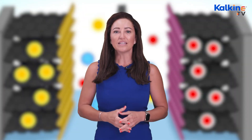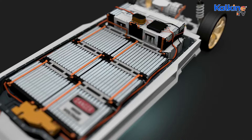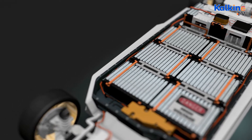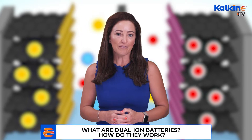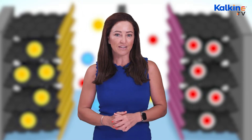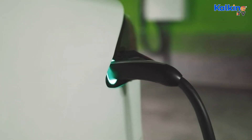Since the world is undergoing a rapid transition to electric mobility, batteries will play an important role in facilitating this shift. The growing popularity of EVs could be attributed to various factors, including advancements in battery technology. EVs can cover more ground in a single charge and generate enough power for a smooth and quick run. Research work is underway to develop more efficient battery technologies with different electrolyte and electrode combinations.